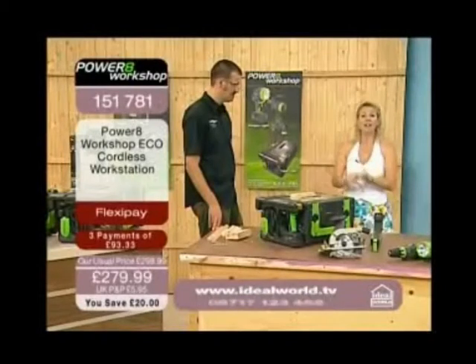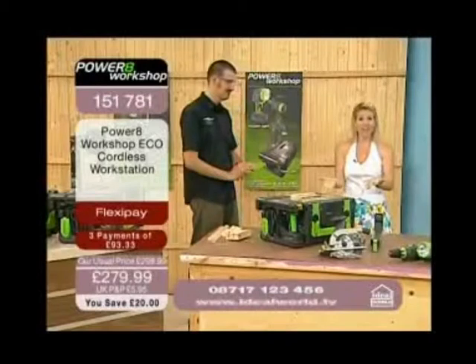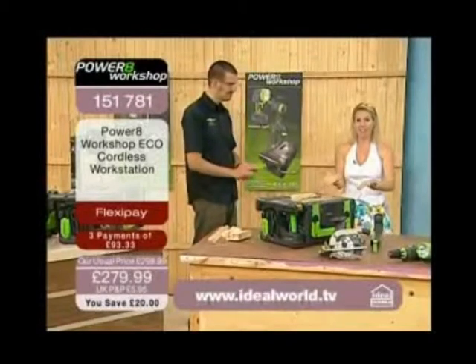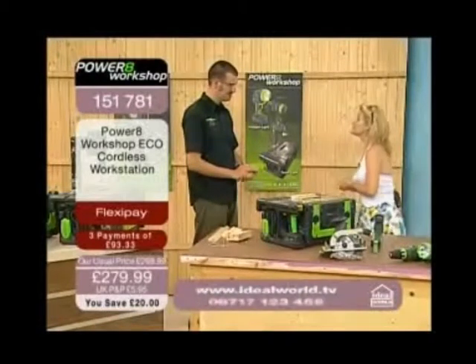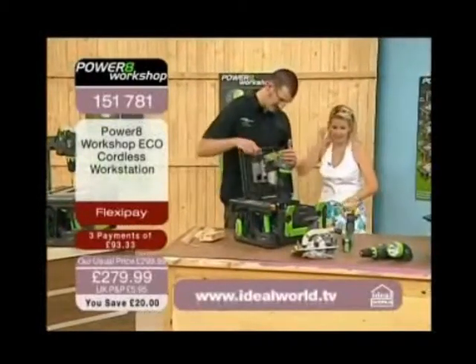Looking for a perfect present for somebody who's maybe retiring? Absolutely fantastic for that as well. Let's quickly do some demonstrations with the drill, because the drill also works in a combination of two ways. Let's quickly take that jigsaw out of there.